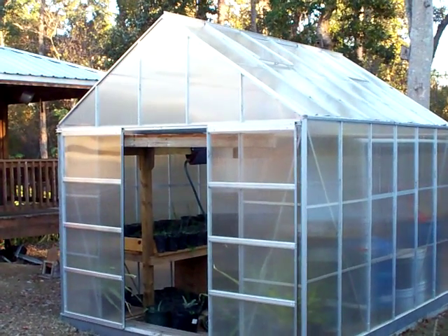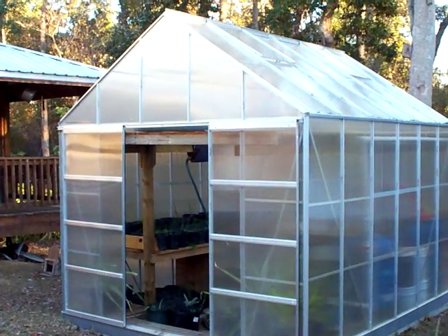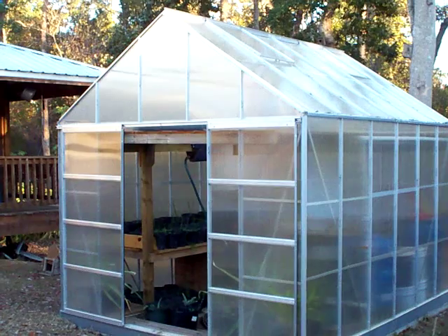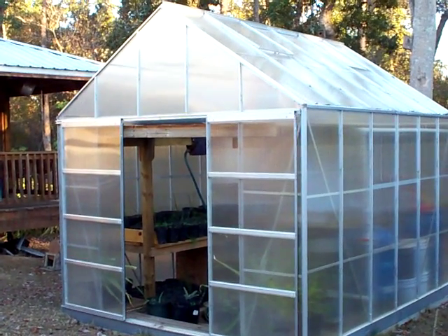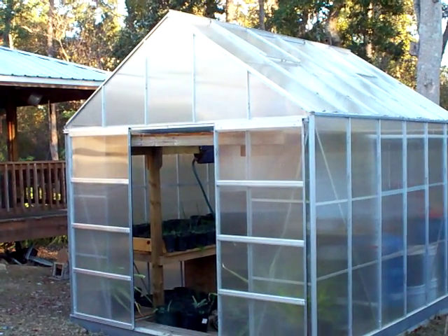Hello and welcome to another video from Sustenance and Covering, the only YouTube channel you need to not only survive the current apocalypse but actually enjoy it. Today we're going to talk about a water storage eco-friendly science experiment that I have been doing for about 20 years now.